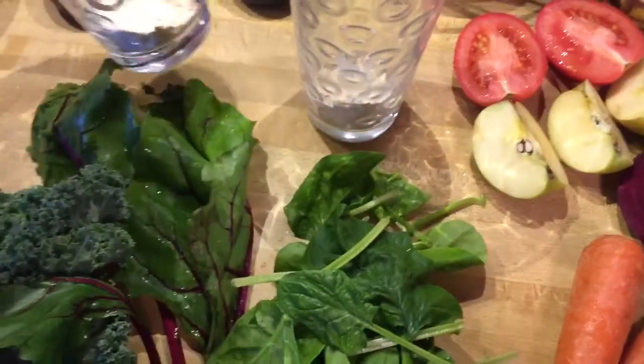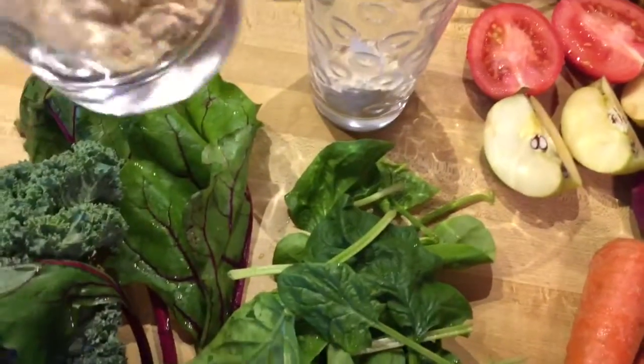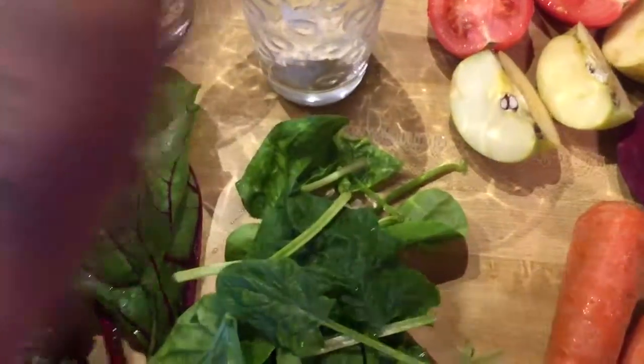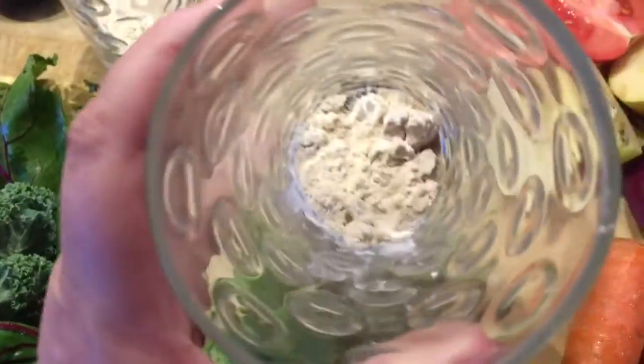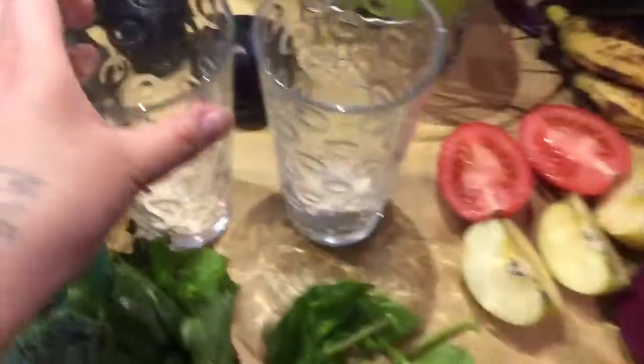Inside my two cups, I have some — you can't see them anymore, but anyway, there are chia seeds in the bottom, and then there is protein powder.